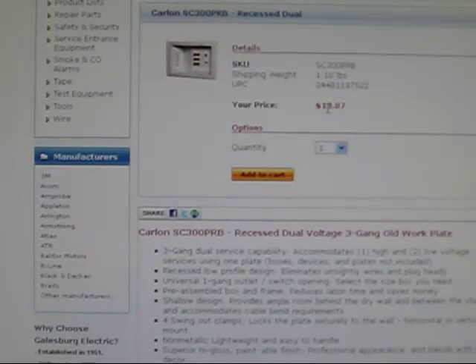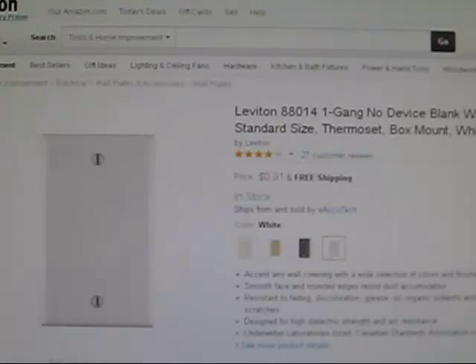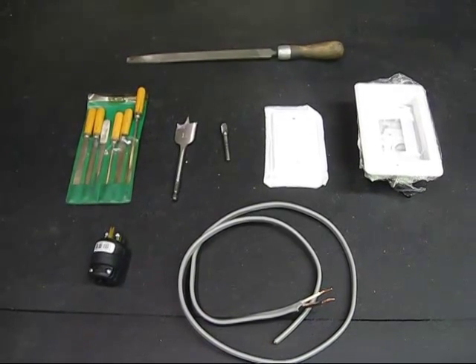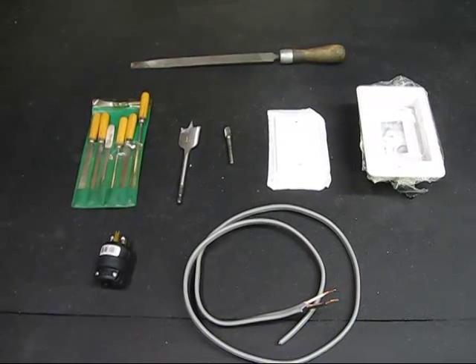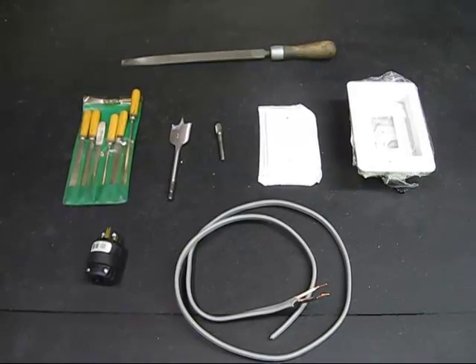The Carlon box is $13. Then we'll need a grounding plug from Home Depot for basically $4, and a face plate that you can pick up at Home Depot or on Amazon for basically $1. Here's a shot of some of the parts and materials that we're going to be using during the course of this video.